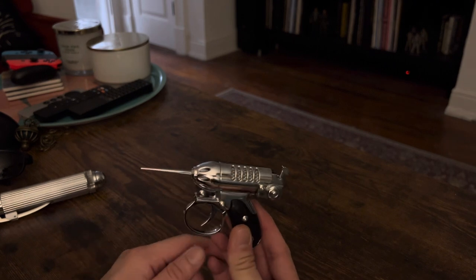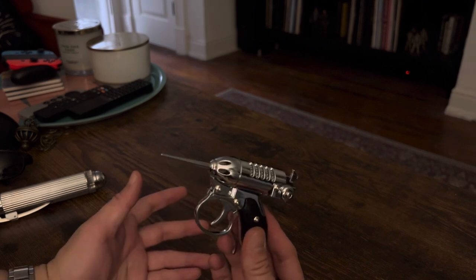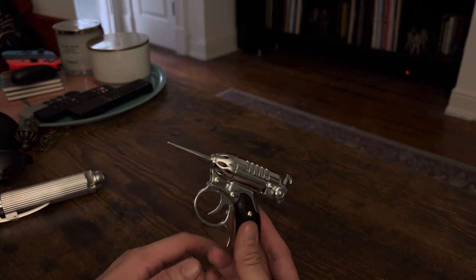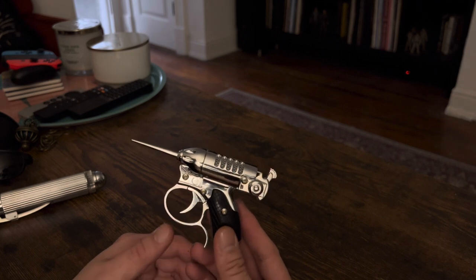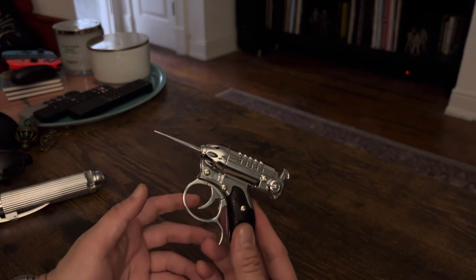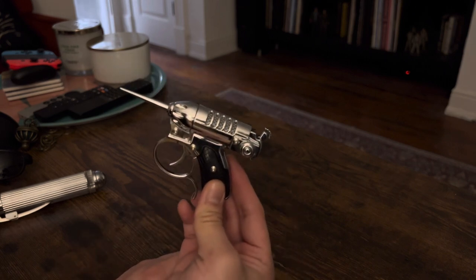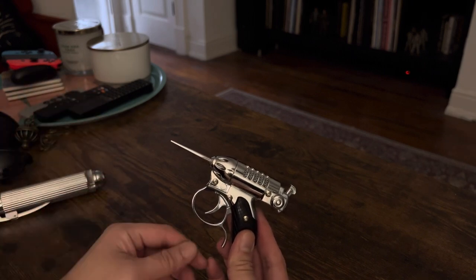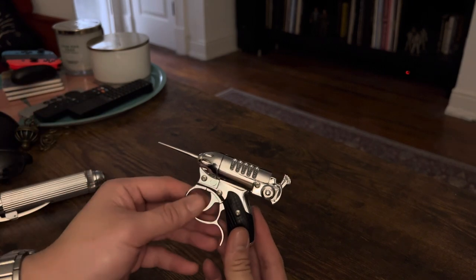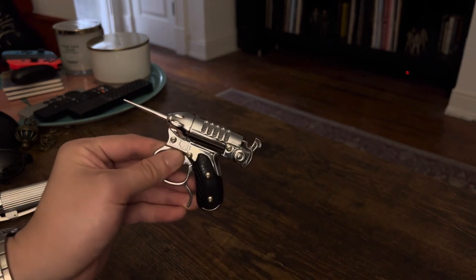Another great replica. If you're mad at Factory Entertainment for this or that reason, I don't fully blame you, but I'm happy with it. I feel like my Men in Black collection is pretty much complete — unless they make the soil sampler or the cell phone or something like that from the first movie. I'm pretty content for now. Thank you.